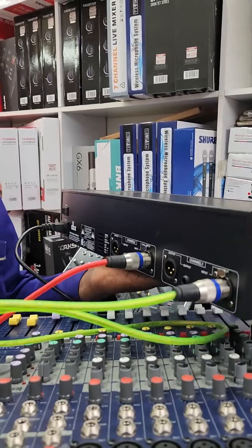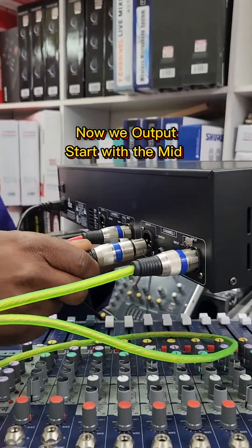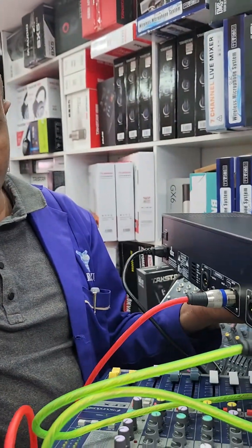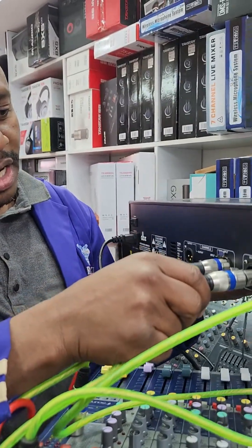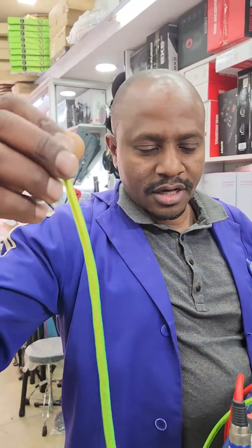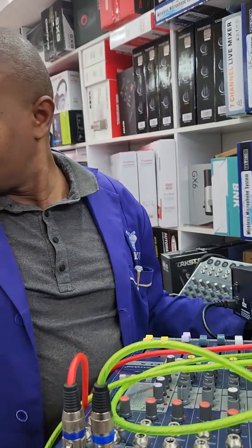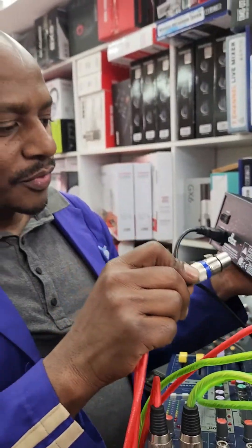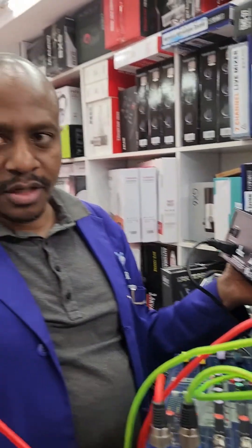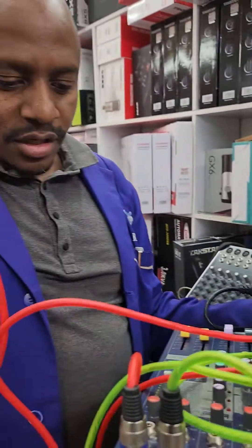Then after that, on this side of the equalizer there is an output. This output — channel one you can choose for the mid. You can choose the green cable for channel one output, the side of the middle. The red cable — this side of the output is channel two. Channel two is the side for the base. The red cable comes to the output here on channel two.